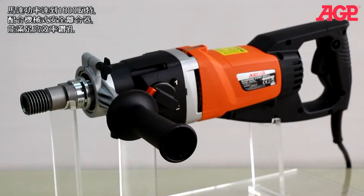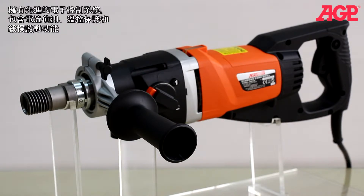Both have a powerful 1800 watt motor with mechanical safety clutch which provides plenty of power for fast coring. They have a sophisticated electronic control system with current and thermal overload protection as well as soft start.